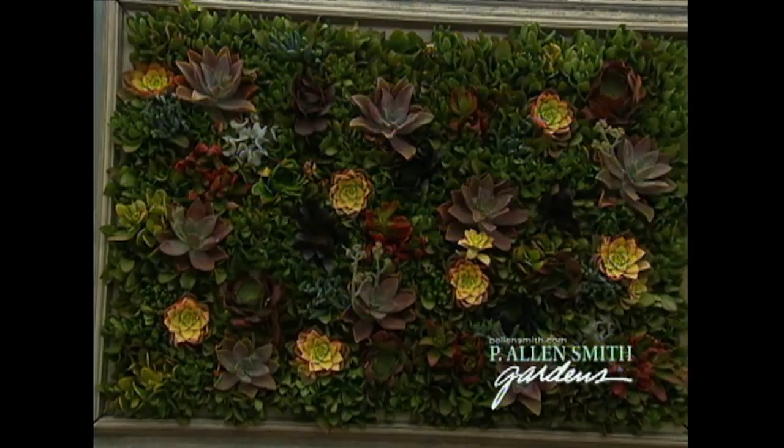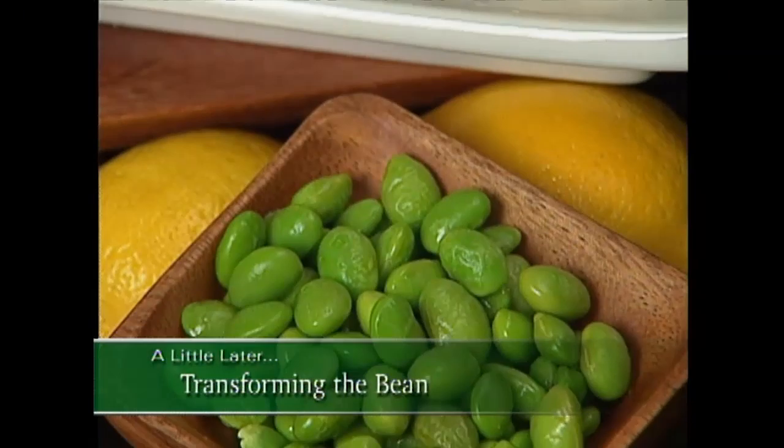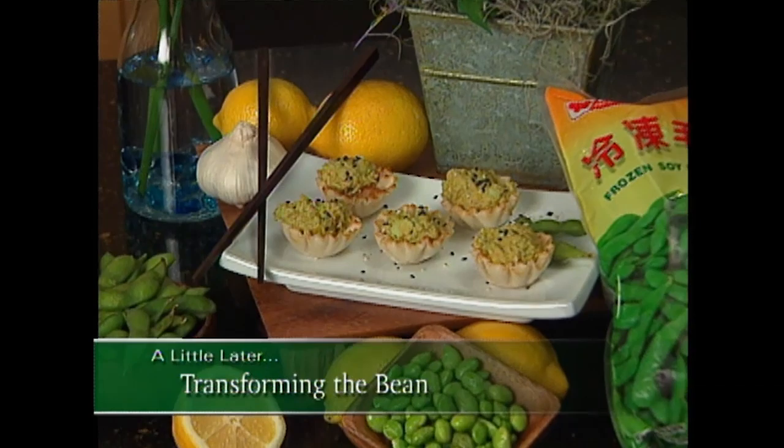And if you're a plant collector like me, you'll be interested in seeing some of these amazing living wreaths. I also want to talk about soybeans — a very ordinary thing, but we're going to put it to use in some extraordinary ways. We're going to head out to the Garden Home Retreat and I'm going to show you how I'm insulating the house with them. And a little later, this bean is transformed with Middle Eastern flair. So stay with us.